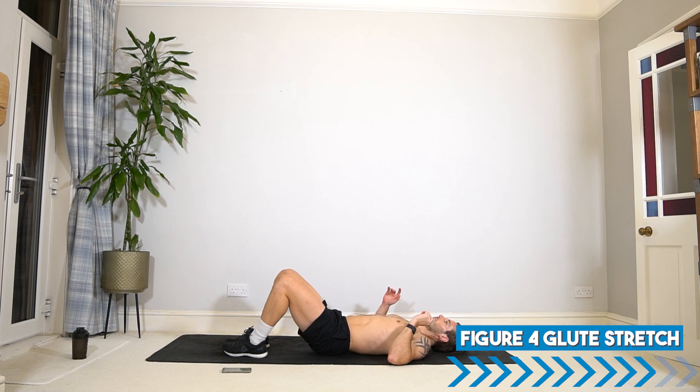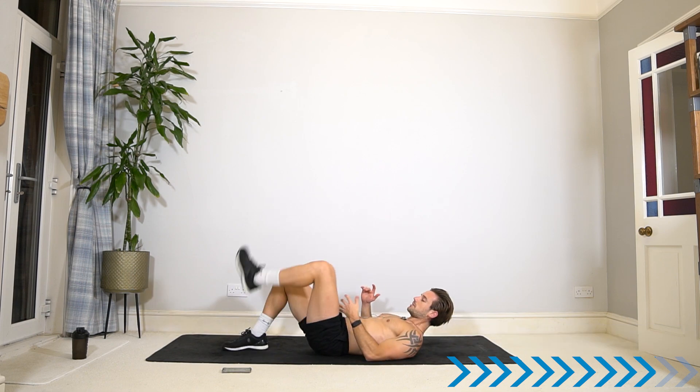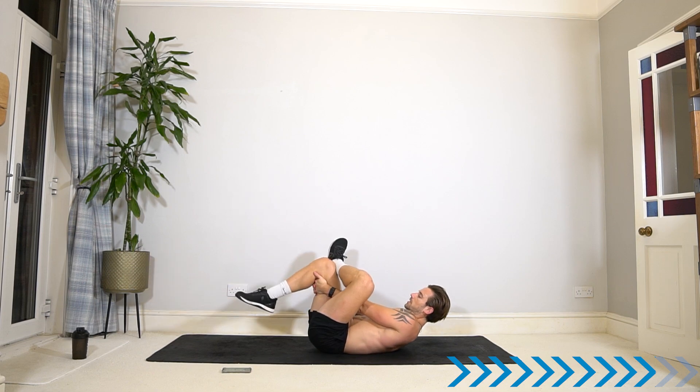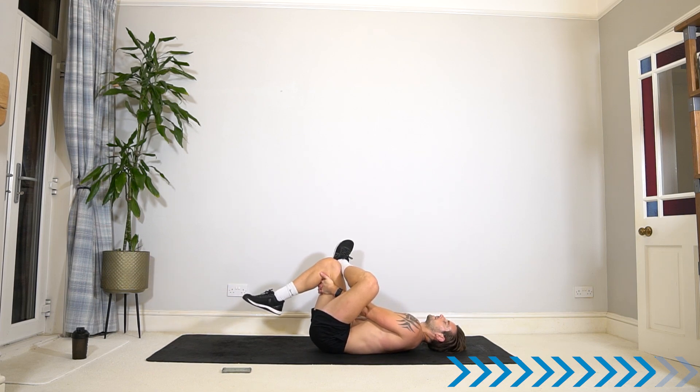Let's go back to the figure four glute stretch on the other side — the other leg comes up, reach through the gap and pull that leg in. It's completely fine if one side feels tighter or different. It's important to do your daily stretches to try and rebalance the body. It's a great time to stretch at the end of a workout like this when the muscles are so warm.